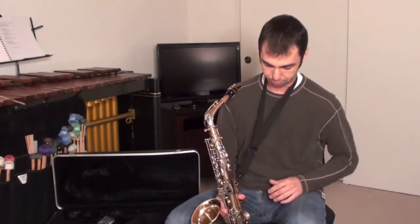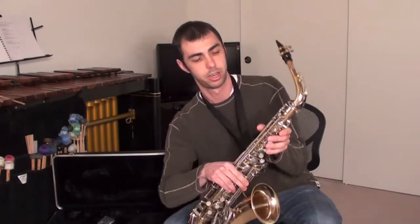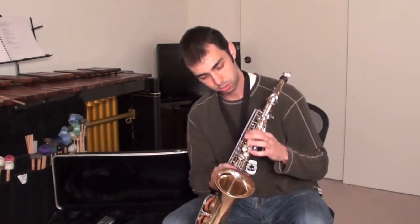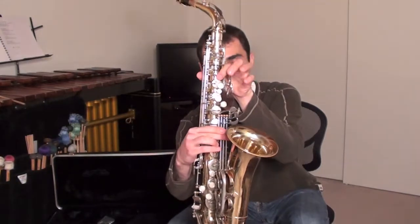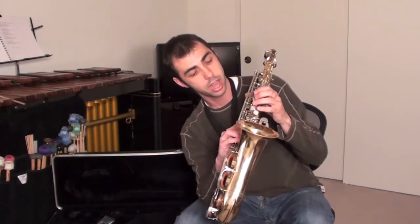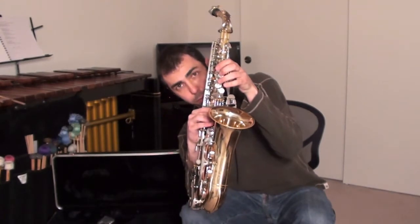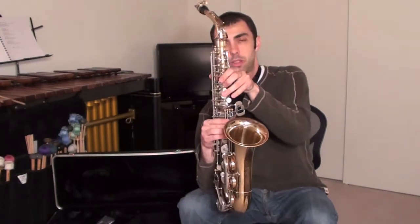When holding the saxophone, your left hand thumb is going to go right about here along the back. First finger right here on that first peg, second finger on the second key or peg, and then the third finger on the nut — not the one in the middle, but on the fourth one down, the bigger one. One, two, three — just like that. Thumb resting in the back. That's your left hand.